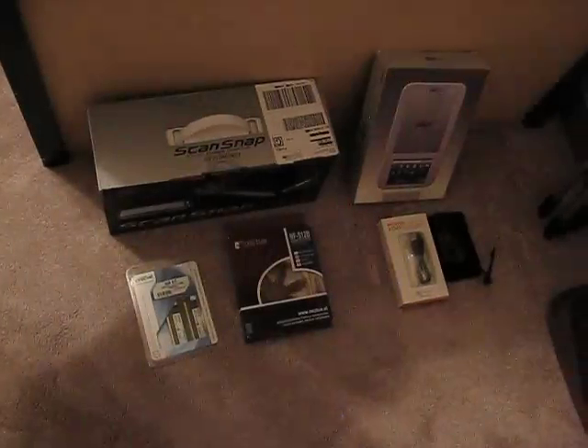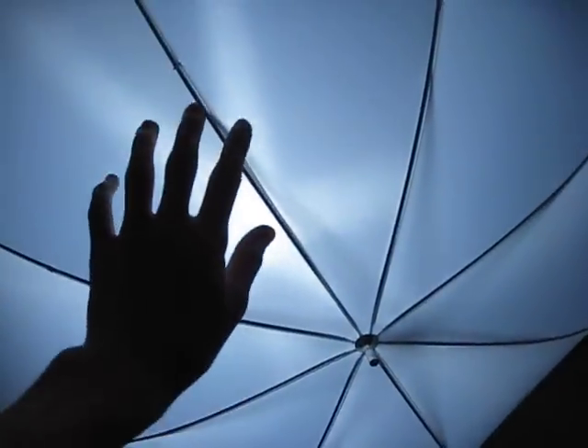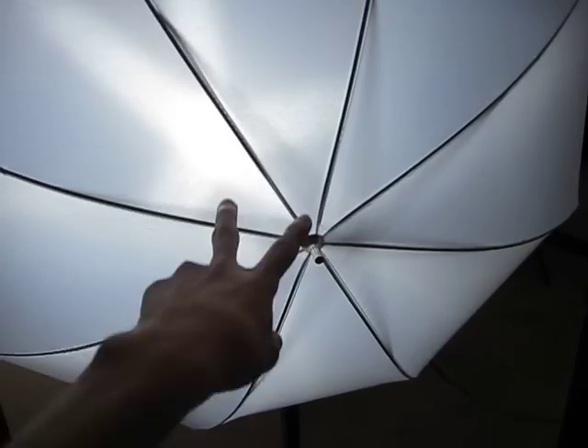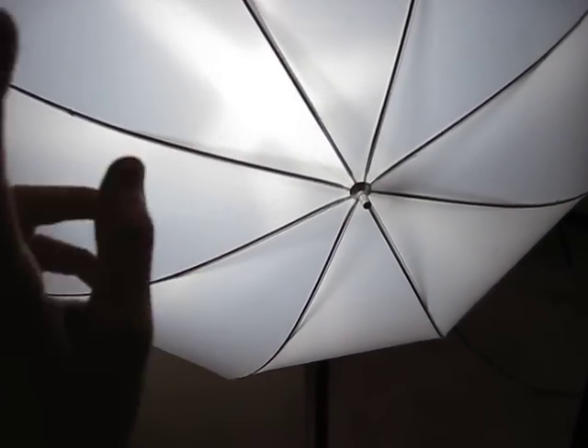Ugly, beautiful. Ugly, beautiful. See the difference? This is my studio light — one of the professional studio lights I use for my unboxing videos. It actually comes with two of them. It's like only 40 bucks. It's definitely worth it if you want to make your videos as professional as possible to use some lighting.